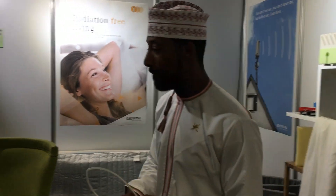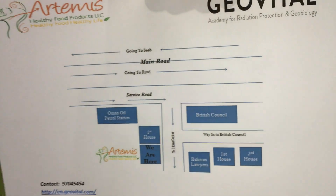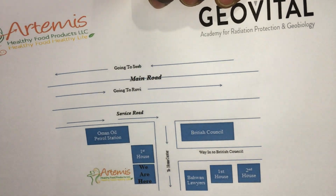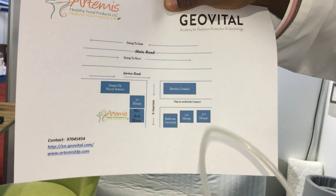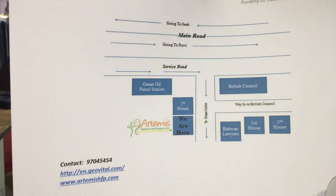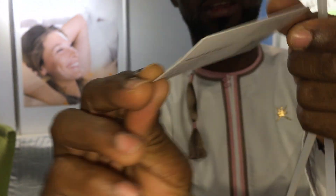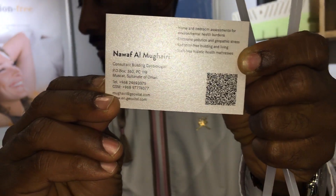Let me give you a map really quick. As you can see, you have the British Council here. On the service road, you take a turn on your left, and we are the second building on the right side. Next to us is Microsoft, and opposite is a Barwani firm. You can visit us there, or you can contact me directly — this is Noah, contact details for GCC and Arabic-speaking countries.